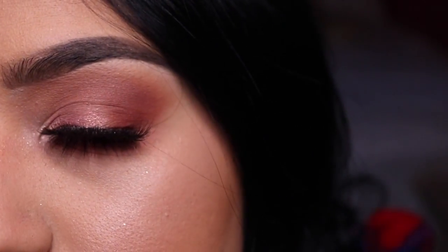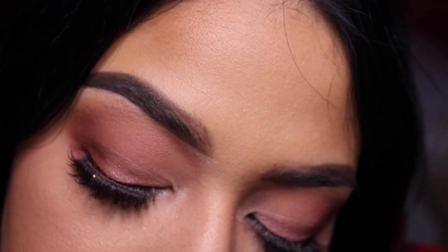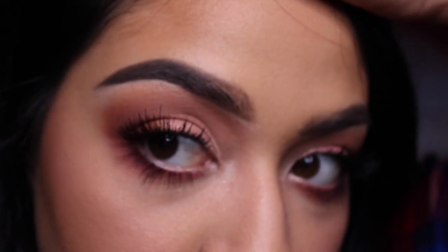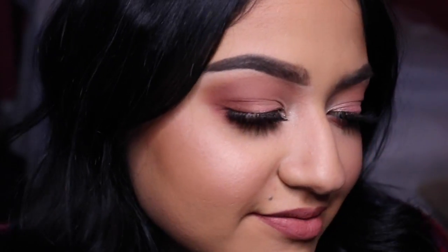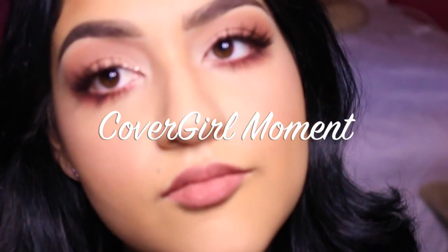Okay guys, we are finished! By the way, as you can see, my lash glue sucks — it's literally hanging by a thread. I was so mad while I was filming this. So if you have any lash glue recommendations, please let me know — help a girl out. If you guys liked this and want other kinds of looks, please leave a comment, subscribe, and like the video. I appreciate you guys and thanks for watching.